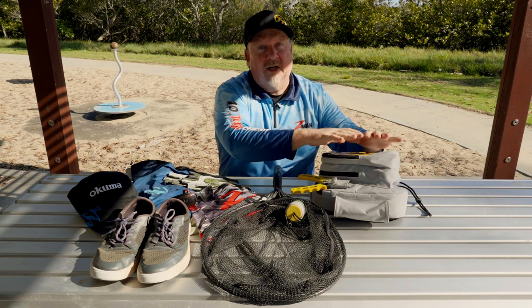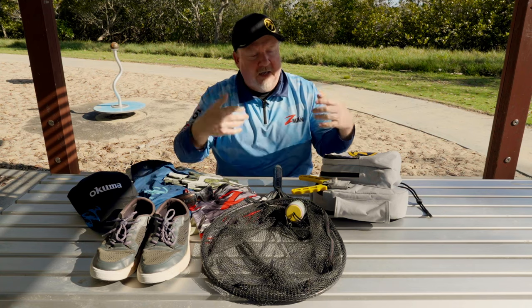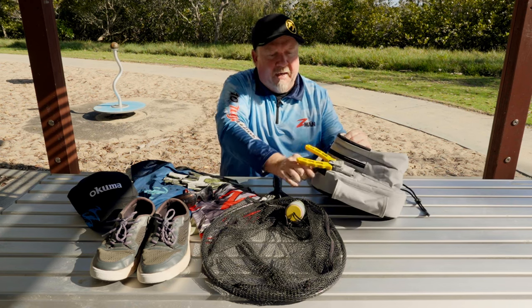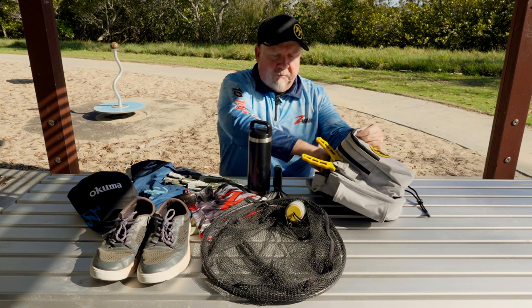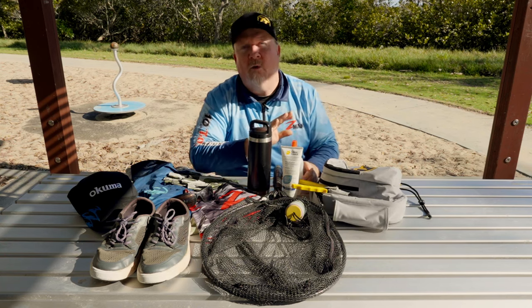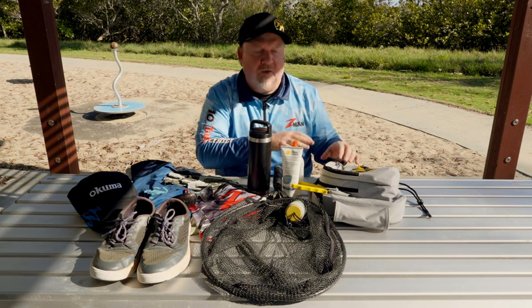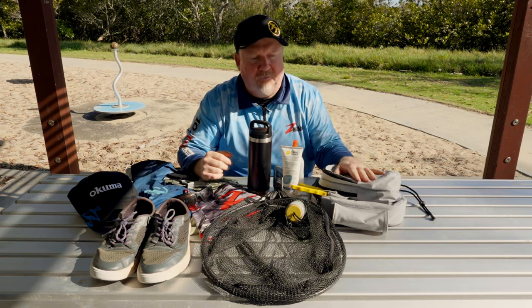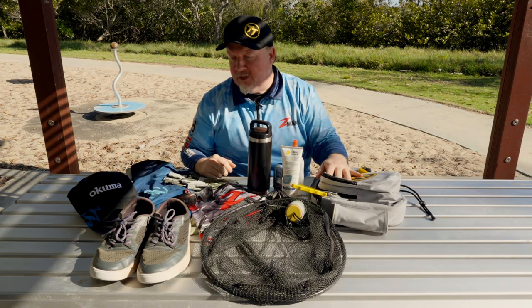So that covers our two smaller pockets — jig heads, leader, scissors, plastic scent, everything ready to go, easily accessible by swinging the bag around while fishing the flats. In our main compartment, other things I might carry include water for sure, sunscreen for longer sessions, bug spray depending on where we're fishing, a couple of muesli bars, and a small first aid kit depending on how far you're going and the environment you're fishing in. All packs up nice and neat so we can wander around out on those flats and edges.